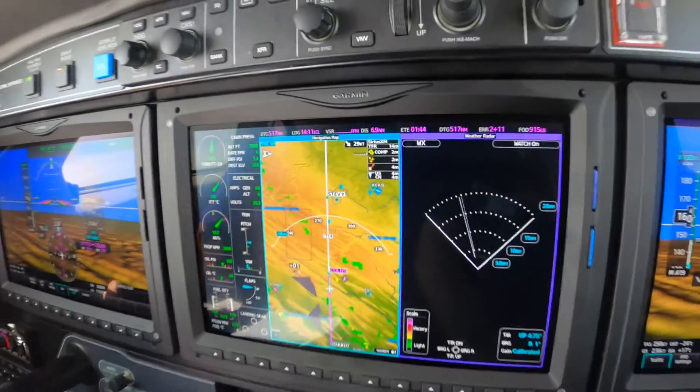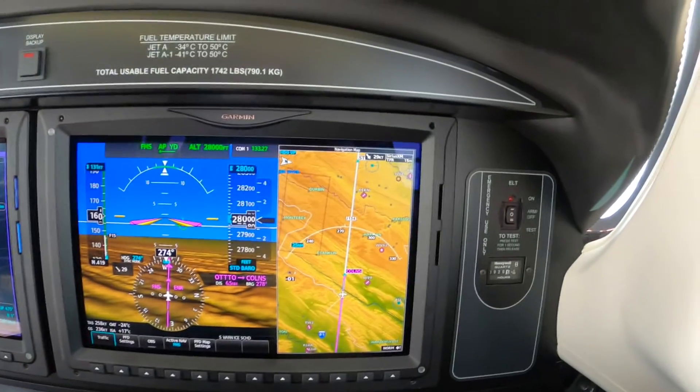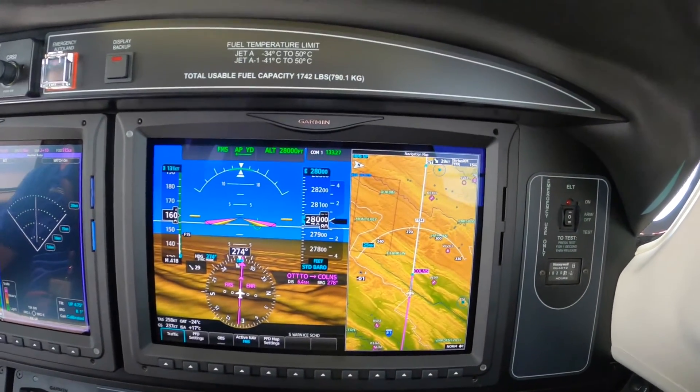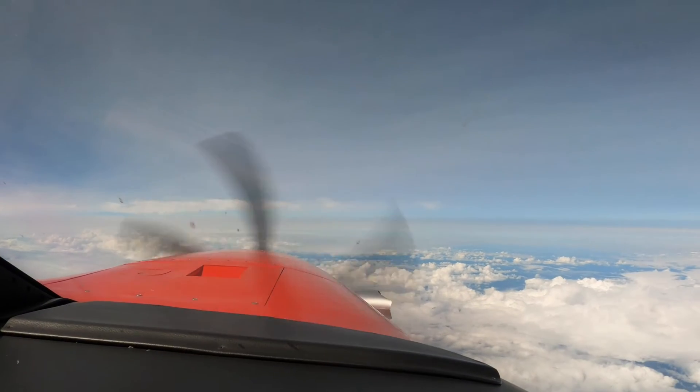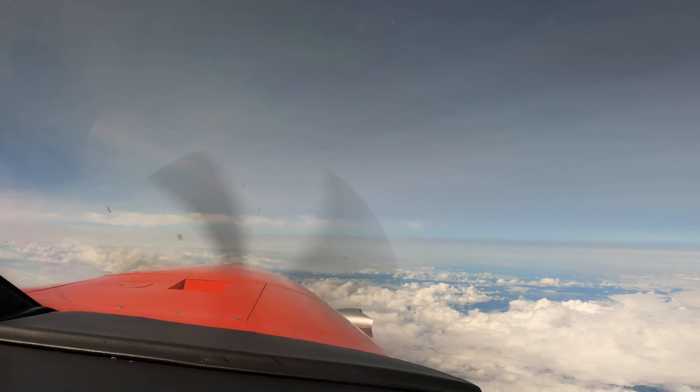This is the beautiful new G3000 panel — it's a great display, very high resolution. We have it set up as if we had rain; we did earlier, but now we're pretty good. So we're going to change those settings to something a little more meaningful. Dick Rochford — fly safely.